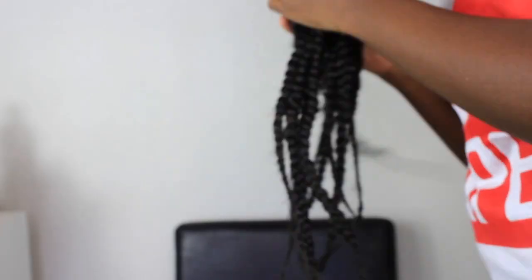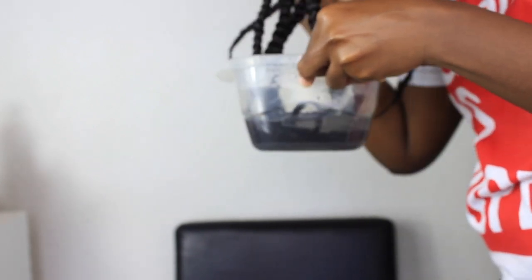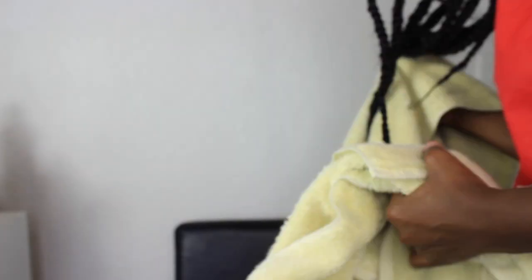Now that I have finished my hair, I'm going to dip my ends in some boiling hot water — please be very careful with this part. I used a towel to blot the excess water. I'm also adding some mousse from the Mane Choice Pink Lemonade line to tame any frizz or flyaways. I did forget to mention that I moisturized my hair with the Mane Choice Tropical Moringa Daily Restorative Moisturizing Cream.